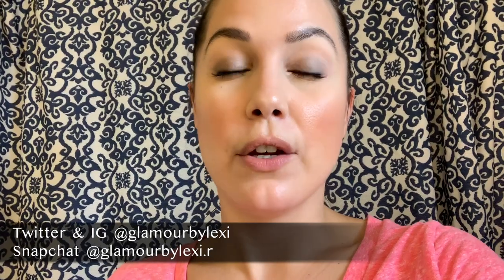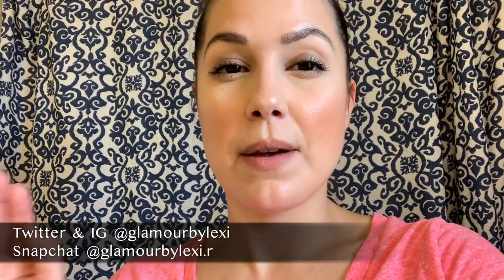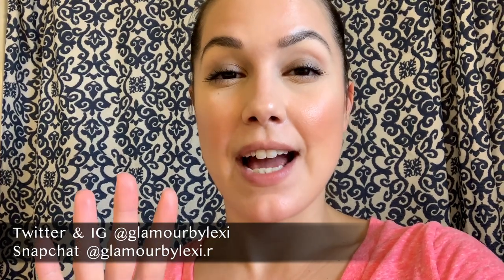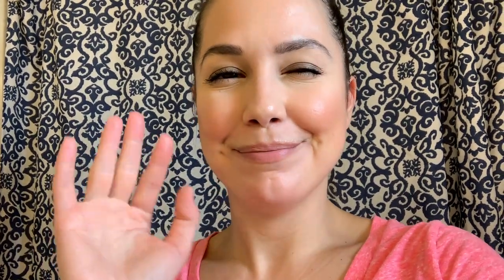I'll keep you guys posted. Thank you so much for watching, I hope you enjoyed it. Don't forget to subscribe and thumbs up the video. You can follow me on social media — Twitter, Instagram, Snapchat — you guys already know where to find me. Have a great day and I will see you in my next video. Bye-bye.